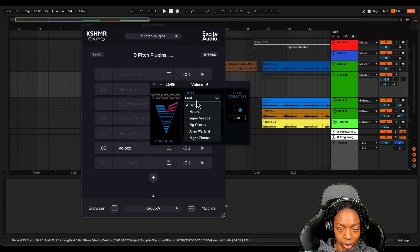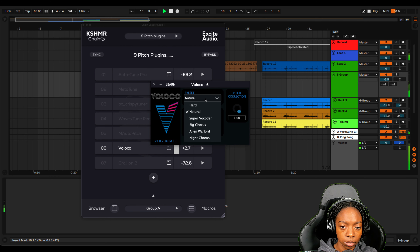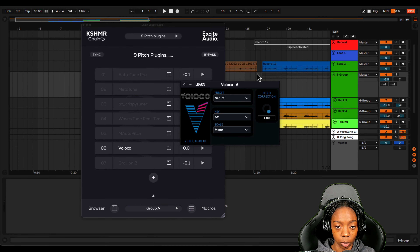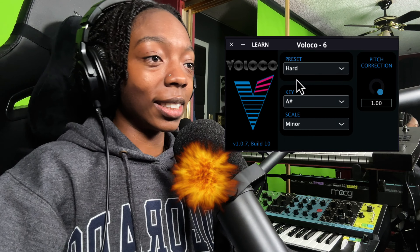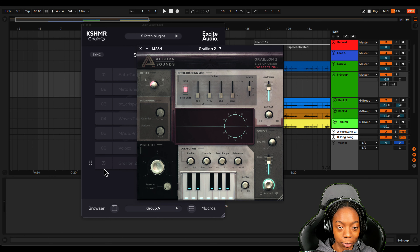Now let's try Voloco — it's also free. It gives us a handful of options and there's only three, so I feel like there's no way to mess this up. I'll put it on A sharp minor and keep it on hard to see what that sounds like. I'm going to put it on natural as well. So far it sounds like a free plugin and that's not a good thing. This one is a no for me — it doesn't even sound right.